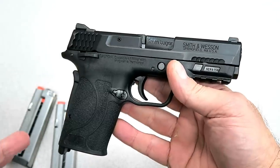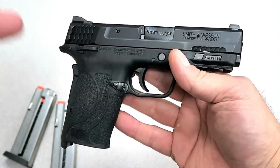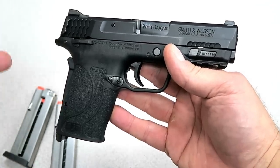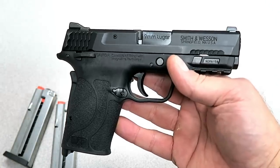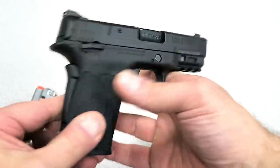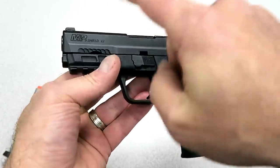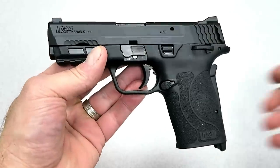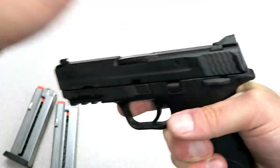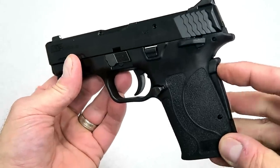This gun would be attractive for people with arthritis, maybe senior citizens, women, or somebody with an injury. I've had many people tell me they injured themselves or had arthritis in the wrists and had trouble racking the slide and charging guns with a heavier recoil spring. This one is actually very light — hence the EZ.